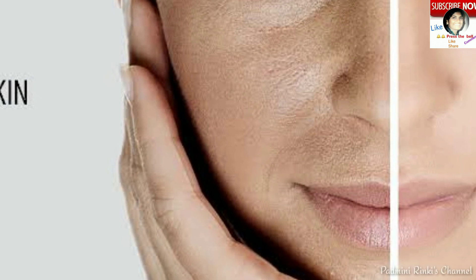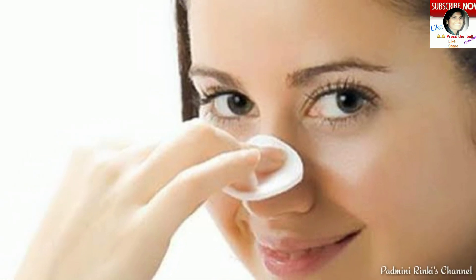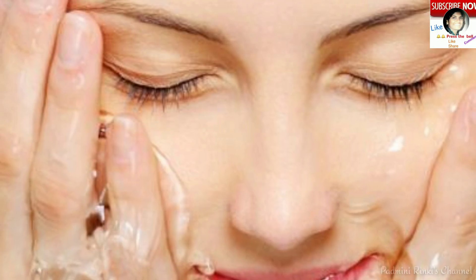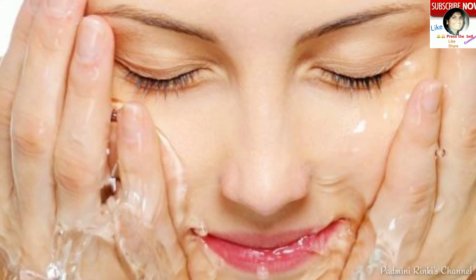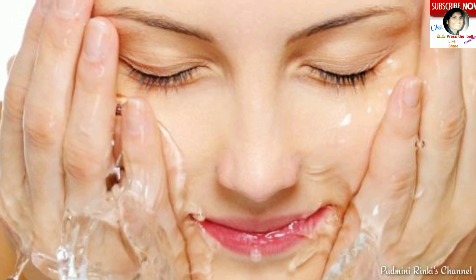Pehli tip yeh hai ki agar aapki skin oily hai, to aap din mein 3 se 4 times apne face ko sirf saade paani se dhoyein. Isse aapki face theek rahegi aur oil-free rahegi.